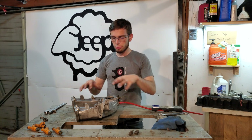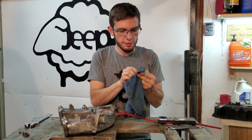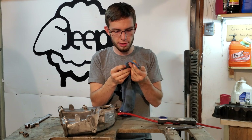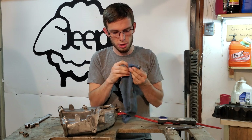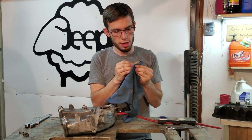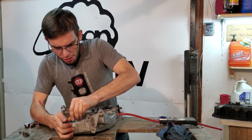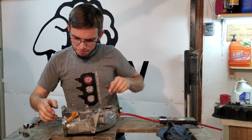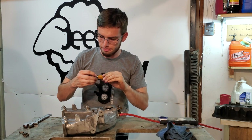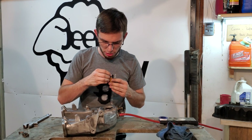Now you've got your vacuum lines all squared away. You can put your fuel rail back on — while you've got everything out, it's always good practice to clean stuff up a little bit, get some of the dirt and grime off. Make sure there's no dirt on those rubber seals because those seals keep gas from pouring everywhere, which would affect your gas mileage significantly. You're supposed to lube these up with Vaseline — I'm not doing that, and that is a problem. I'm going to end up ripping these.